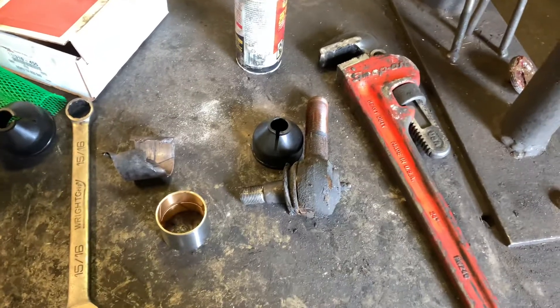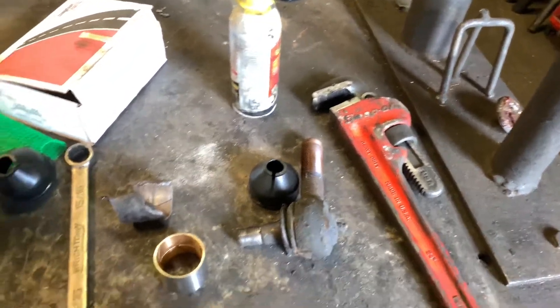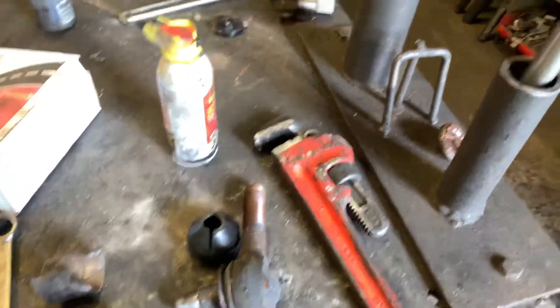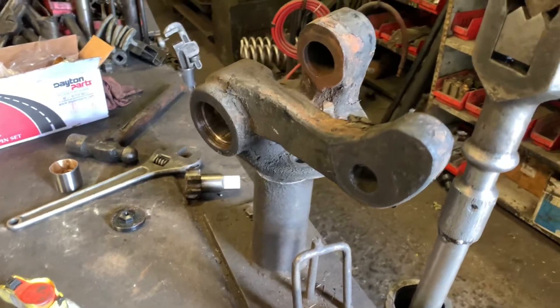Basically two steer tires, two kingpin bushings, and maybe a day off as well. The tip is: grease your kingpin bushings to save all the hassle, and keep an eye on those tires for wear before things get worse.